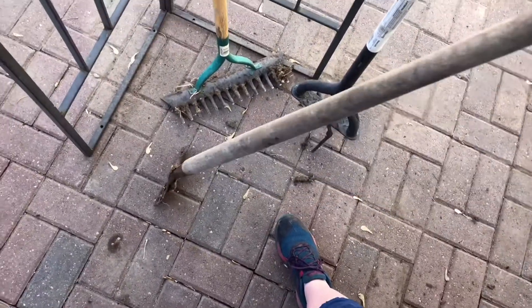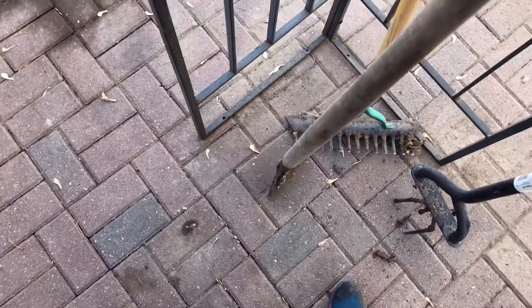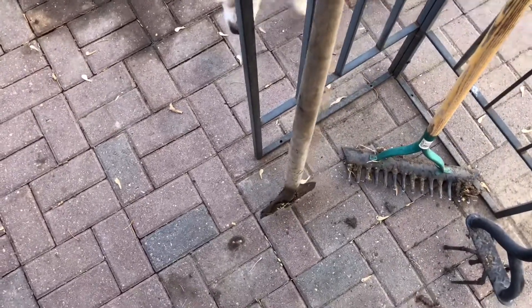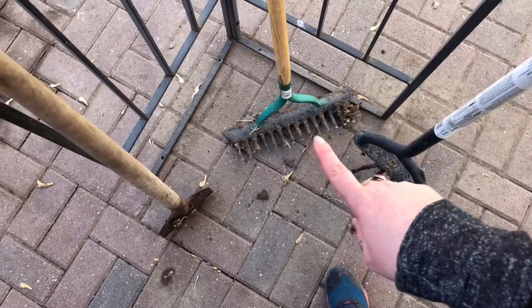This is an edger. If you want the clean grass look and the non-overgrown lawn look, this is ideal. Essentially all you do is stick it in and then move the grass back. This guy is pretty ideal as well.